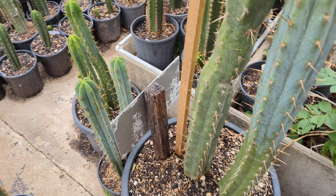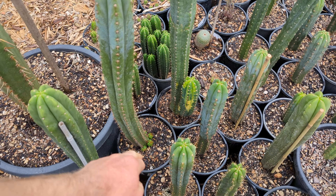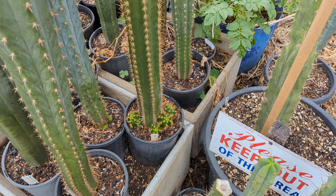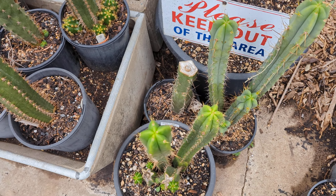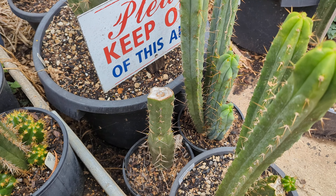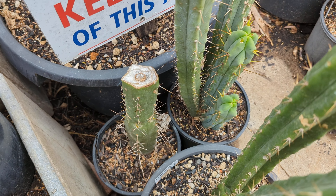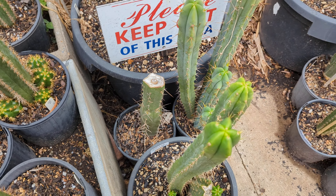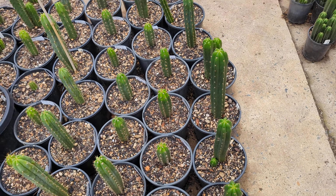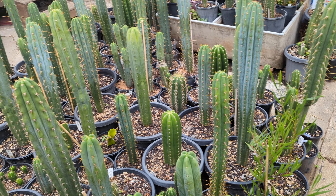You don't have to cut a plant for it to pup — this one has three pups and hasn't been cut at all. It just wants to pup. This one was cut and has no pups yet, and that's fine — you just have to wait. If you cut in winter, you're unlikely to get anything until spring. If you cut in spring, you'll probably get a pup within one to three months, depending on the plant.